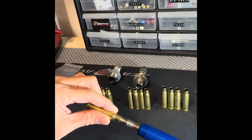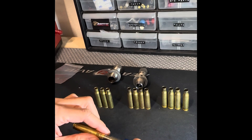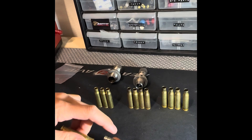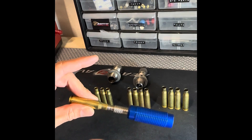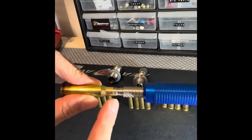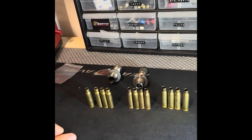To use them is pretty simple and straightforward. You just insert them, and if it's on the first notch that means you have one thousandth of neck tension, second notch is two thou, three thou, four, and five. So you insert it and as you can see on this one it's on two thou, so I'd say two thousandths of neck tension on that one.